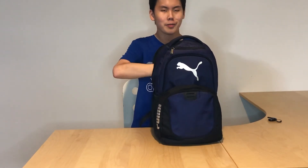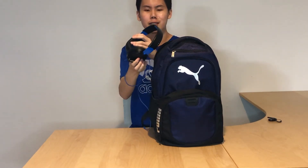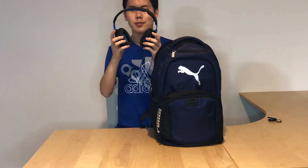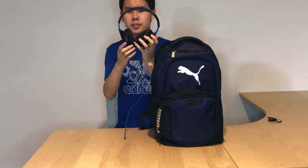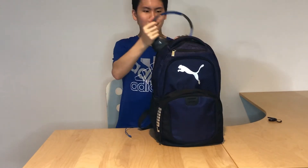In the back compartment we have my Turtle Beach headset that I did use to play Fortnite. It's also something useful for school Chromebooks if you want to plug this in. I also did an unboxing video on this headset a few years ago. So yeah, this is my headset.